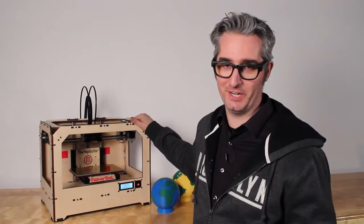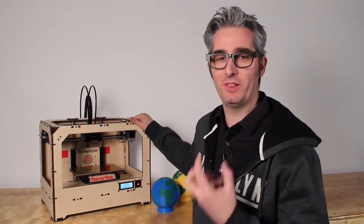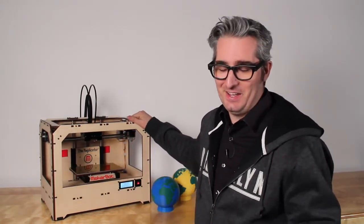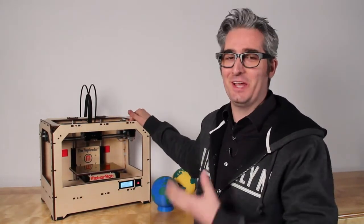We're really proud of this machine. We've worked really hard and put a lot of time, energy, engineering, and love into bringing this machine to you. When you get it, you'll find that it's easy to use, it's fun, you can make almost anything you want, and magic will happen. Order yours today at makerbot.com.